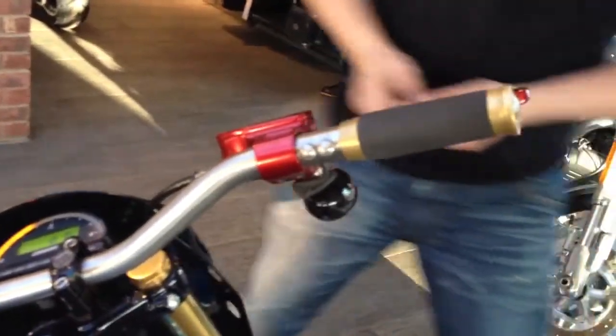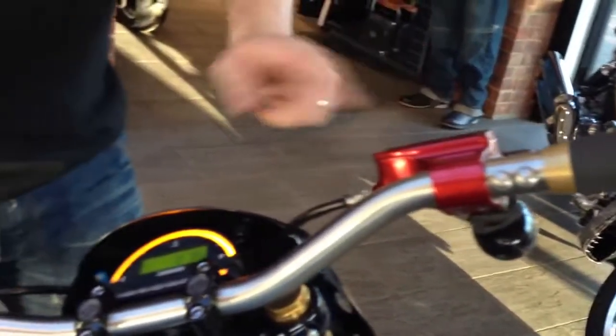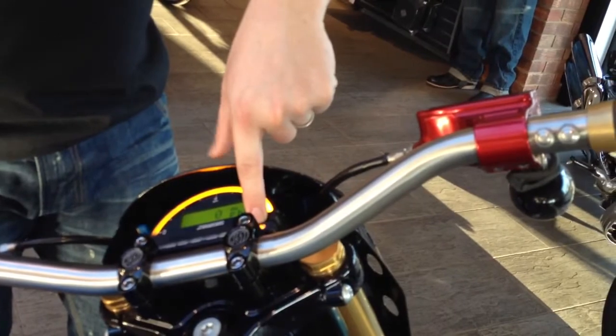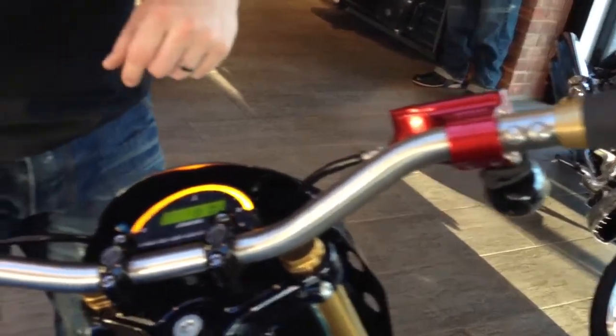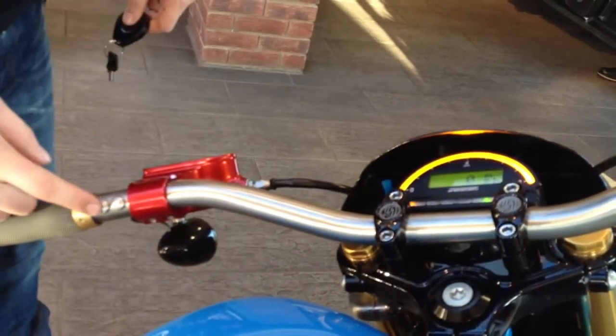With the indicator lights, on the far right-hand side you have the right-hand indicator. Press it once and the indicator flashes, with a repeater there. Press it again and it switches off. On the other side, on the left, exactly the same — and then press again to stop.